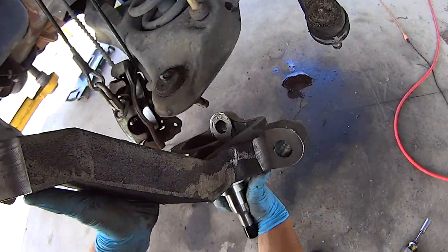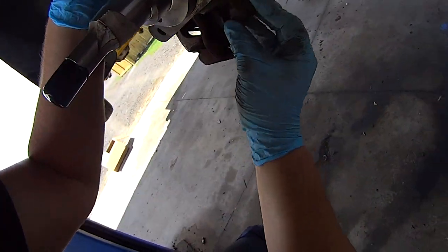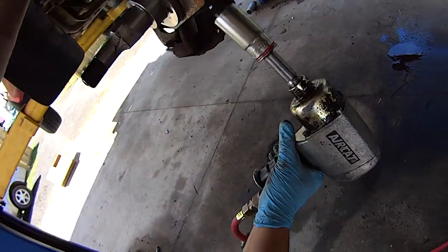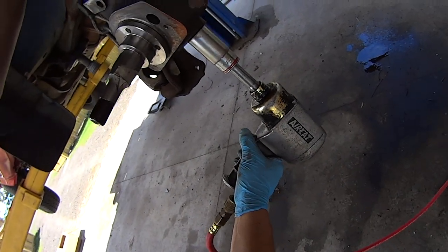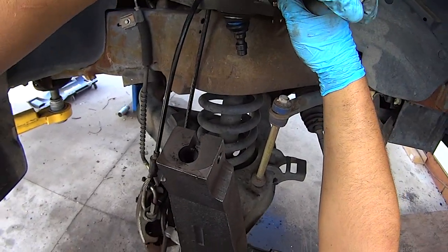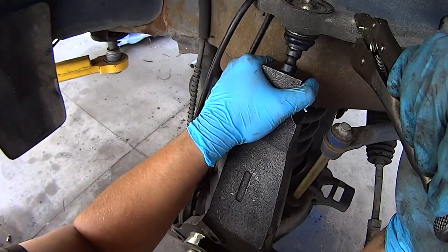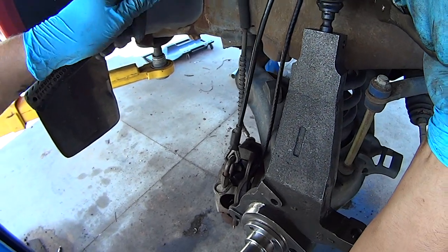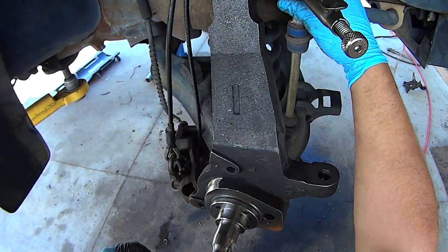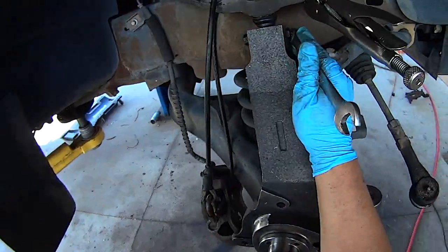Now take the new spindle, get it on the lower ball joint, and thread that nut on a couple turns — tighten it down snug but not completely tight yet. Take a pair of vice grips and clamp on the upper control arm so you can move it up and down easily. Pull down on it and get that ball stud in place — sometimes it's necessary to tap it down a little with a hammer. Then take the through bolt, get it in there, put the nut on, and tighten it down.